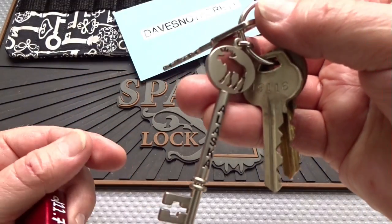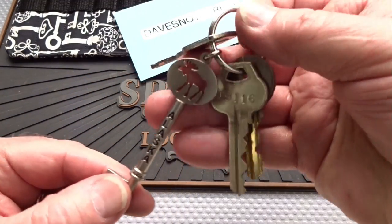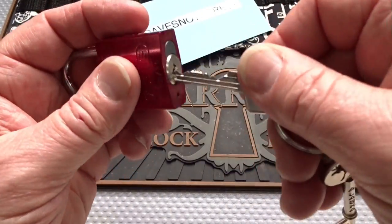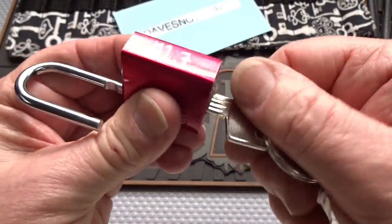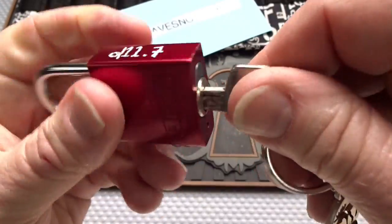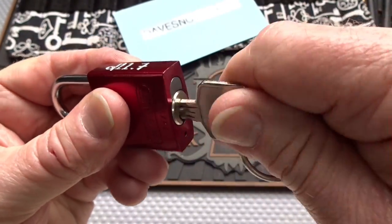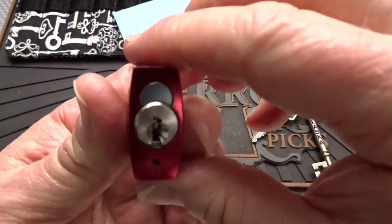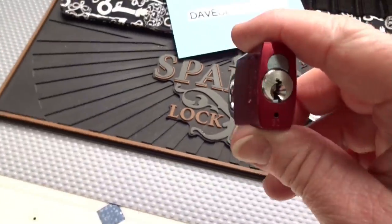He sent me an Alaska key, but no locks that go to that. He did send me a couple of other challenge locks, but I figured we would start here. It works beautifully. It is a key retainer, and I notice the cylinder drags a little, but it is not spring-loaded. It does work, so that's all that counts. Let's see if we can pick our way into this thing.